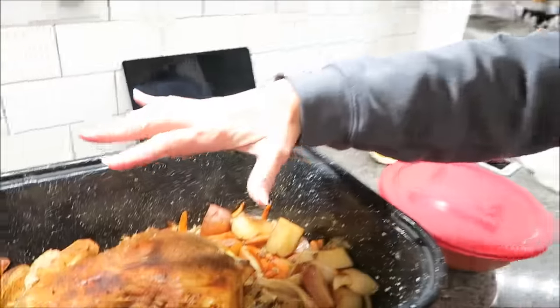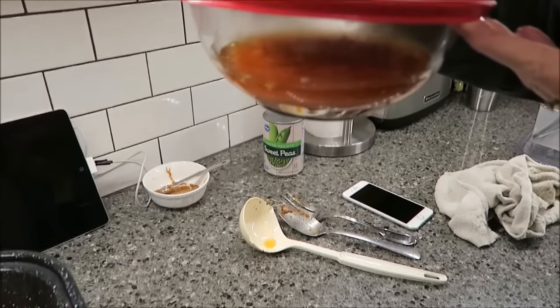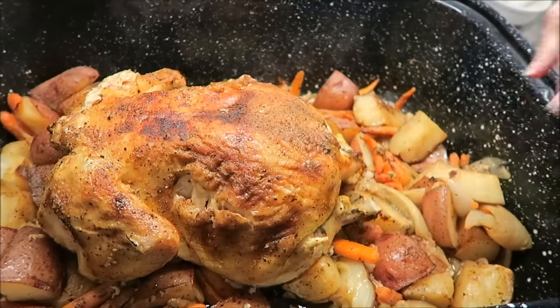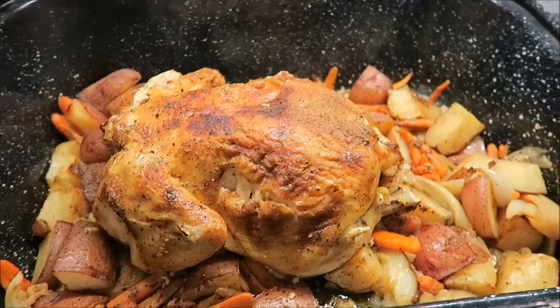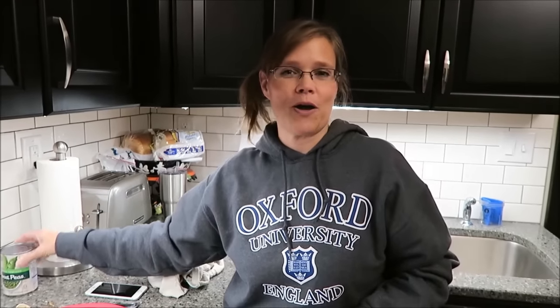I actually took it out at 40 minutes, so it was in for two hours and 40 minutes total. I turned it back over, ladled all the juice out into a bowl, and this will go in the refrigerator tonight. Tomorrow morning I'll let it come closer to room temperature, put it back in the oven to heat up, and probably add another half stick of butter. Kevin and I tasted a potato and it is absolutely wonderful — really good flavor.